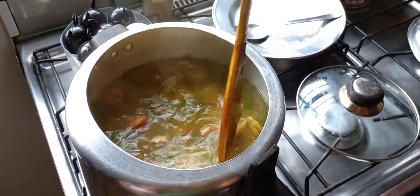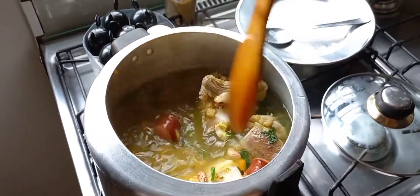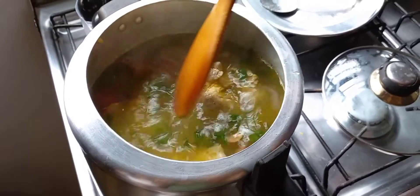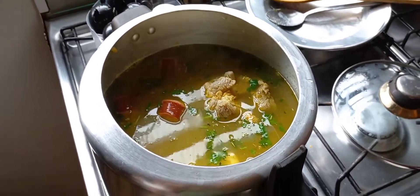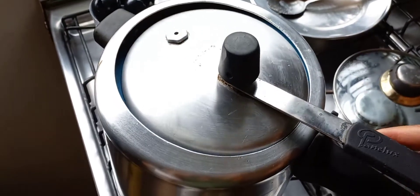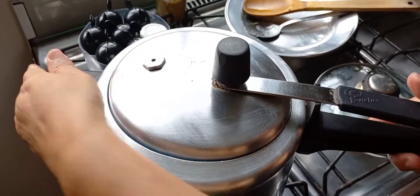About the salt — after it comes to pressure, I will check the salt, because these ingredients are all salty. I got a little bit of salt, but I'll check again after. Now I will tampar to get the pressure, and when it's ready, I will come back with you.